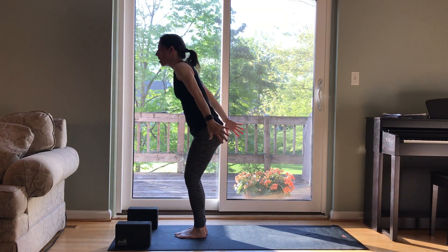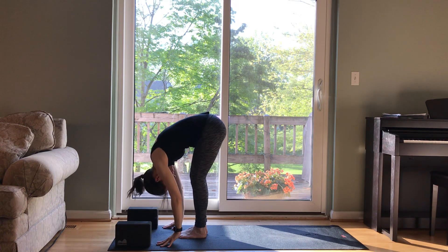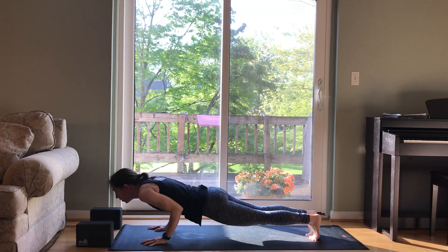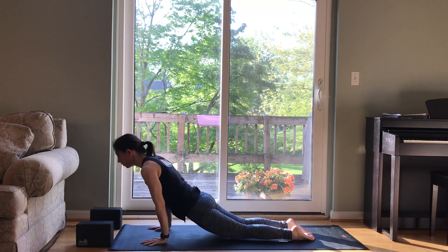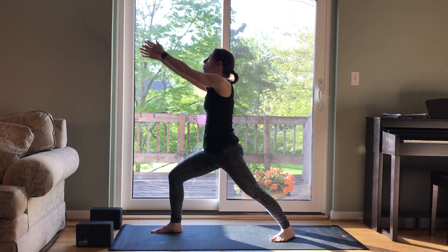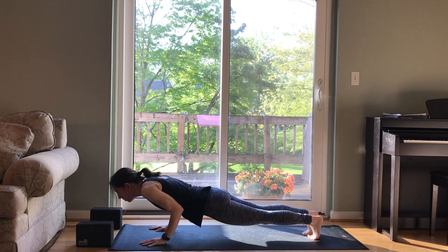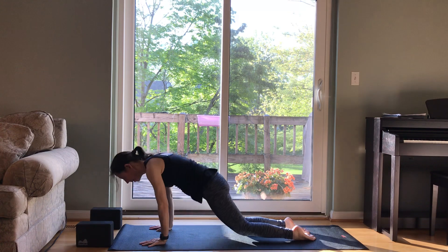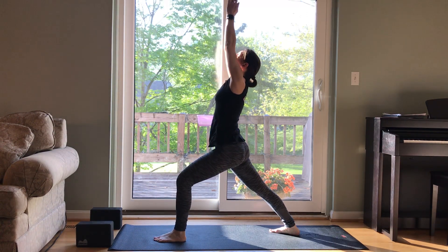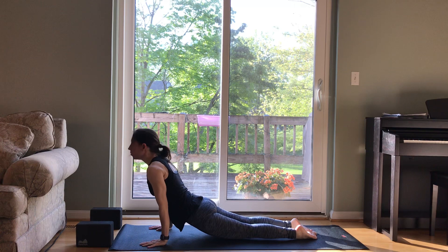Surya Namaskar B. Bend your knees, arms up, chair pose. Exhale, fold in half. Inhale, half lift, lengthen. Exhale, step or hop back. Moving through your flow. Inhale, up dog. Exhale, down dog. Step your right foot forward. Pivot your back heel down. Rise up, Warrior I. Exhale, hands to the mat and flow, or skip it and just go to down dog. Listening to your body. Left foot comes forward. Rise up, Warrior I. Exhale, hands to the mat. And vinyasa. Moving with your breath.